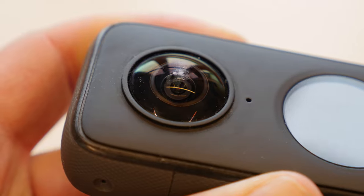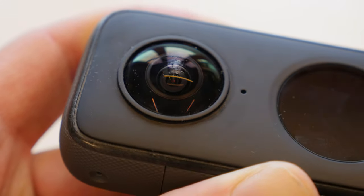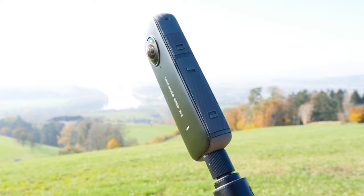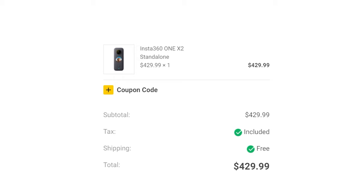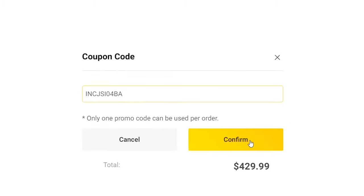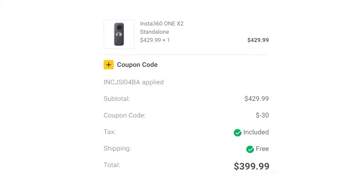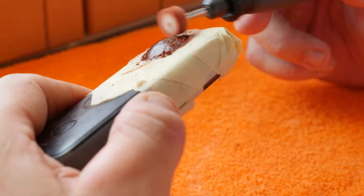If the scratches are too deep or the lens is broken, it will be difficult to repair. If you are going to buy a new Insta360 camera, I can support you with an Insta360 coupon code — you can save up to $30. Check out the link in the video description. If you liked the video, subscribe to my channel and never miss a video again. See you next time, bye!